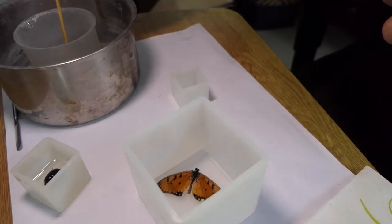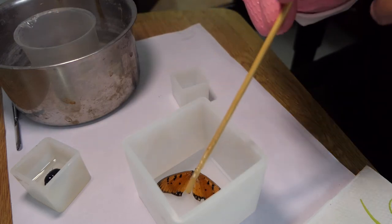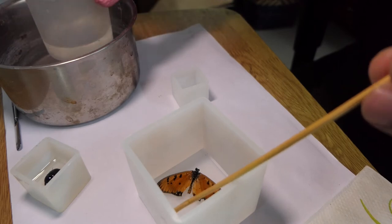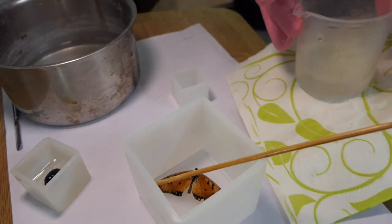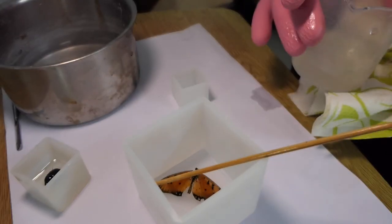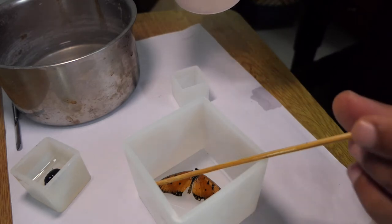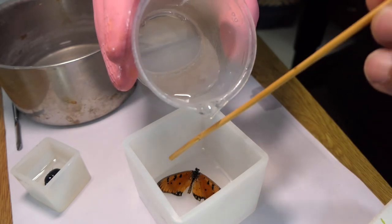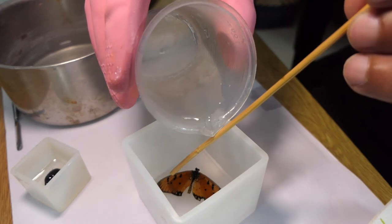A few hours have passed and the bottom layer of the resin is now dry and the butterfly is stuck in position. Now I have to pour the second layer of resin on top of the butterfly, and for that I have prepared a mix of resin and hardener. I normally do this in a warm water bath so that it makes it more viscous.